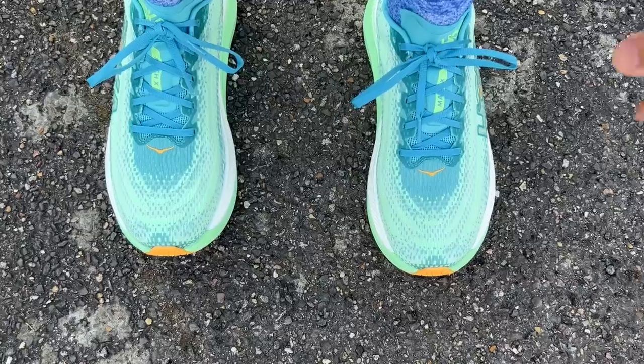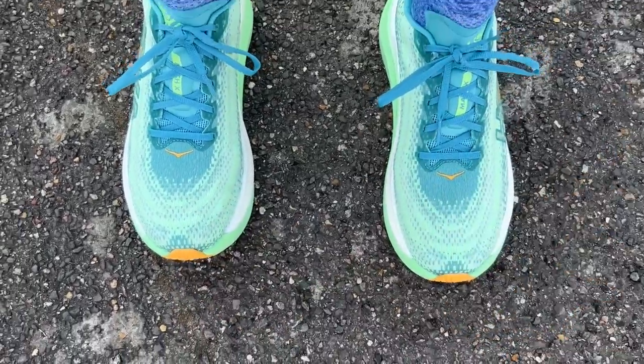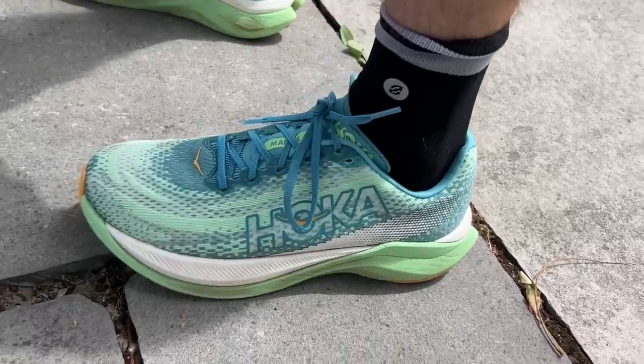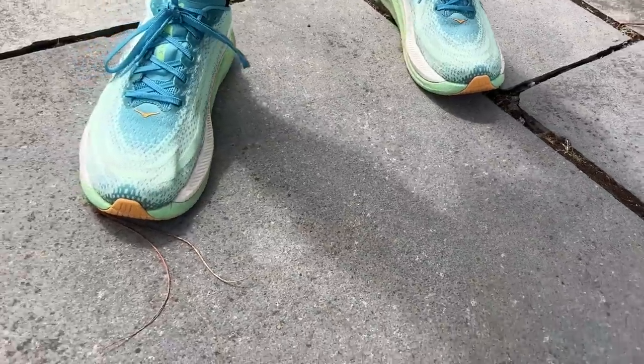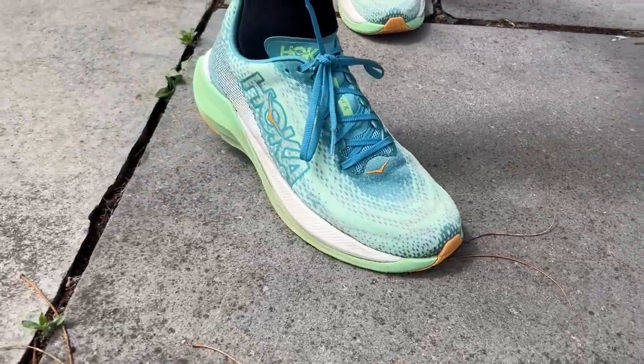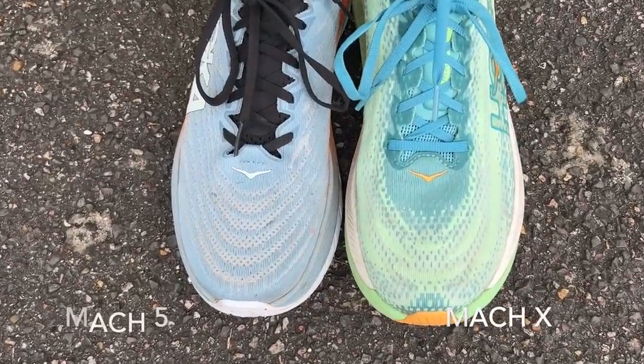The fit was all good for me in the Mac X in my normal running shoe size — that's a UK 9, equating to a US 9.5. I've had plenty of room in the toe box and around the heel. I have a narrow foot so I tend to be okay with Hoka shoes in general, but I don't think the Mac X is as narrow as some — maybe not as narrow as the Mac 5. I've had a good hold around the heel with no slippage, so I'm happy in my normal size.